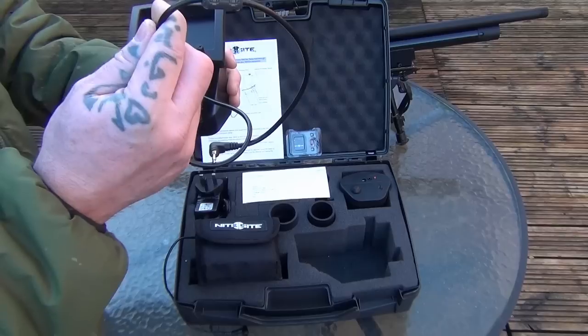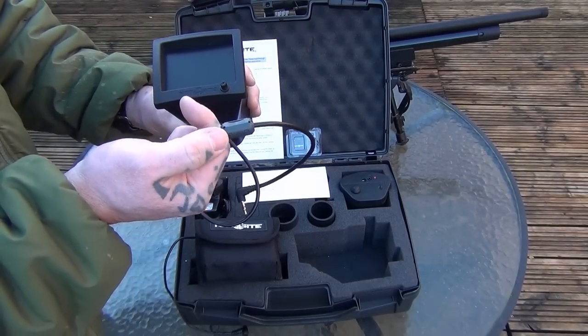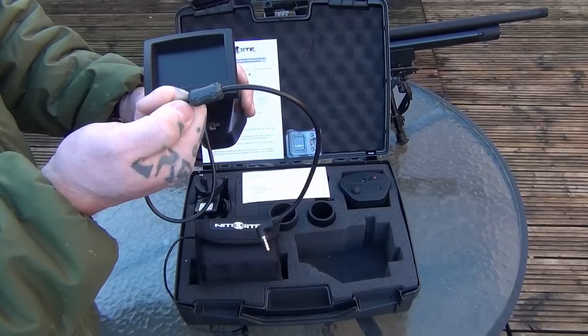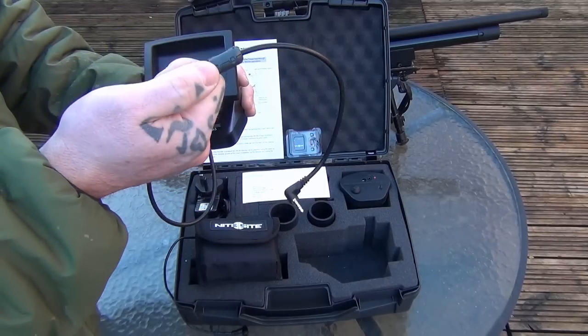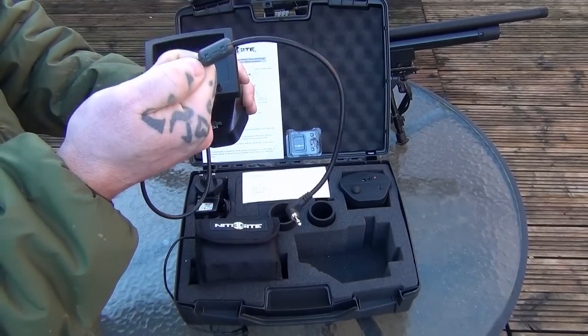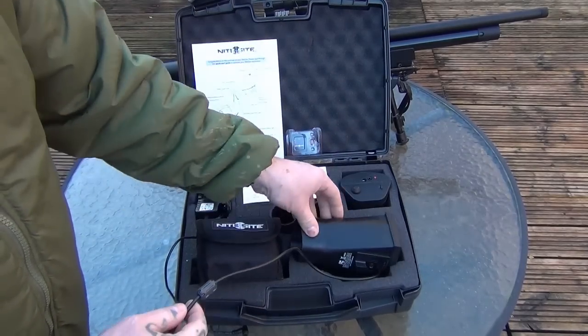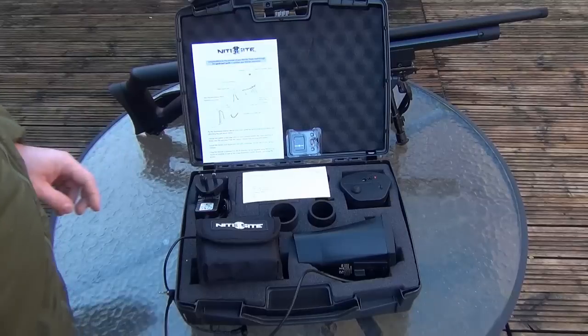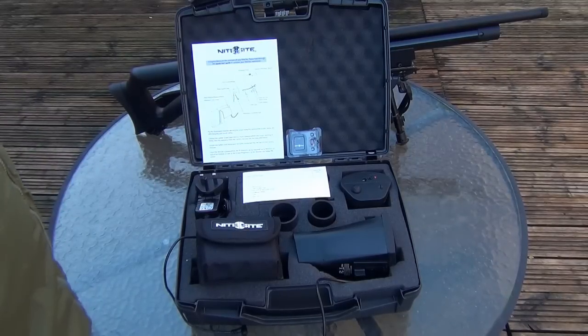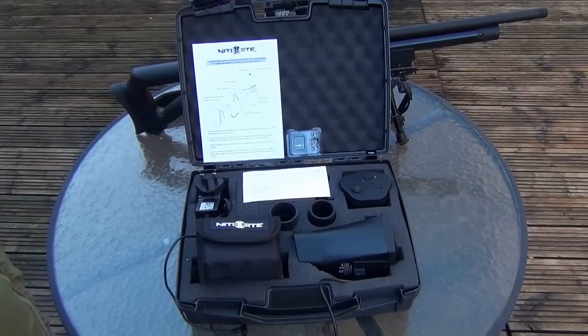It's also got this little clip here — I don't actually know the technical name for this — but you just clip it on your cable and it helps to get rid of any sort of interference towards your picture, so it keeps your picture nice and clear. And that's how it comes — packed really well within a box, with plenty of padding and cushion in there, so if it does get dropped in transit it's going to be safe and not damaged.